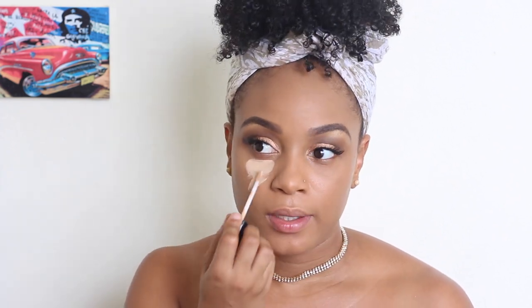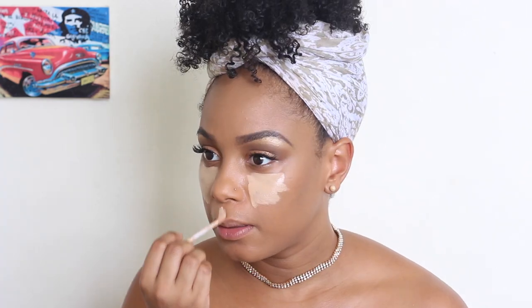So we're staying in the NYX family and I'm gonna be using the HD Studio Photogenic Concealer in the shade Glow, and I'm just gonna be using this as my under-eye highlight. Then using one of these oval brushes I'm gonna blend it out — I like to blend out the edges first and then go in with the center.